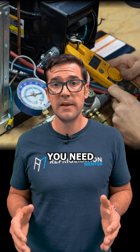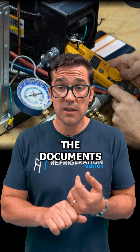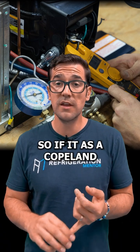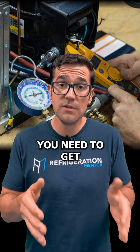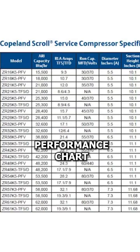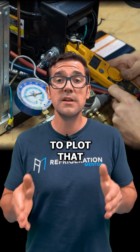Well, you need a few things. First of all, you need the documents from the manufacturer of that compressor. So if it's a Copeland, a Bitzer, a Box, a Frasco, a Carlisle — it doesn't matter. You need to get that information, like their performance chart or their curve chart. Then you need to plot that.